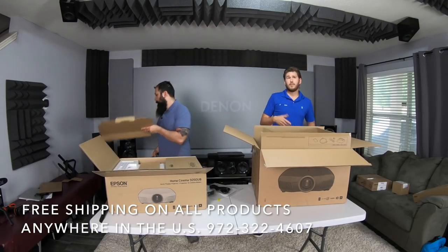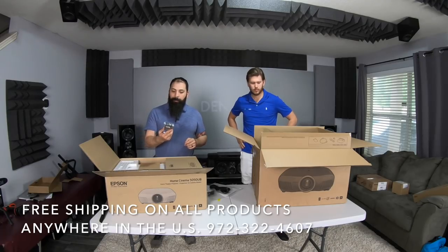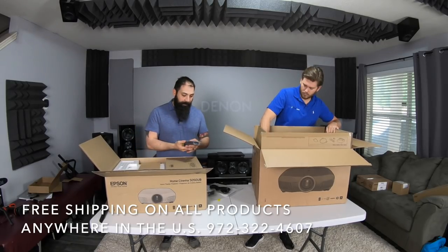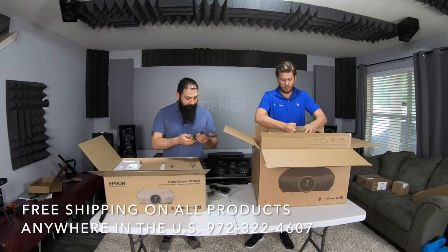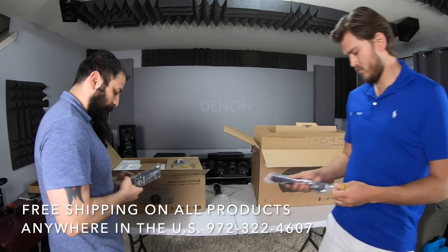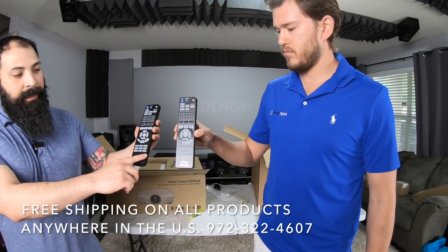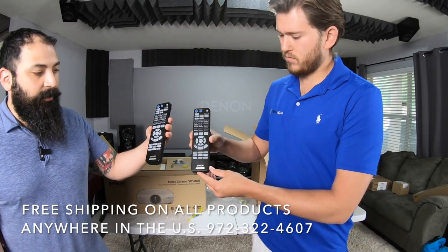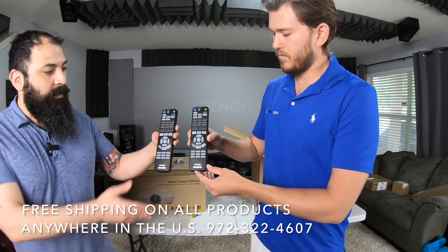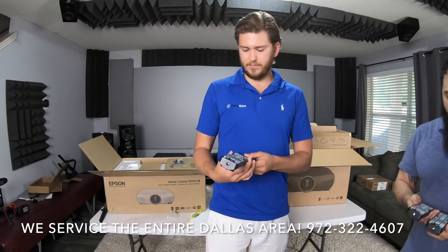What you get in the box of the Epson 5050 is their remote, which I can already tell has at least one button that's different from the 5040 — it's actually a redesign. Same batteries. There's an HDR button down here, an aspect ratio button, and pretty much all the rest look basically the same. You can still get lens memory with lens 1 and 2 — I think these have ten presets. The 6050 also has lens memory.